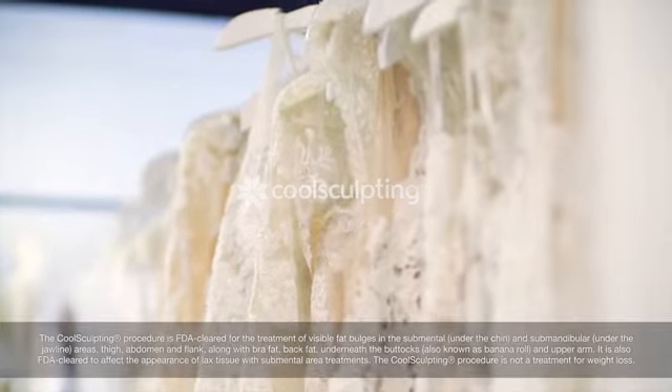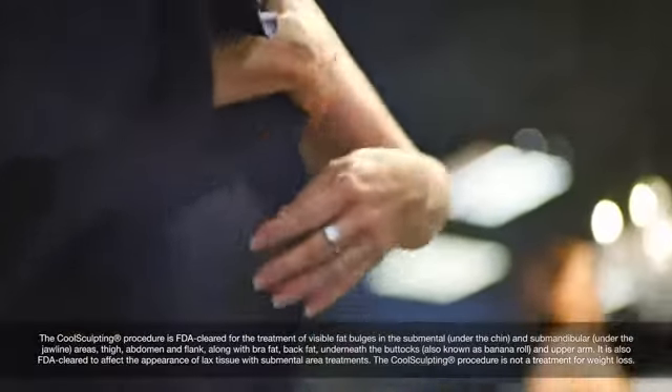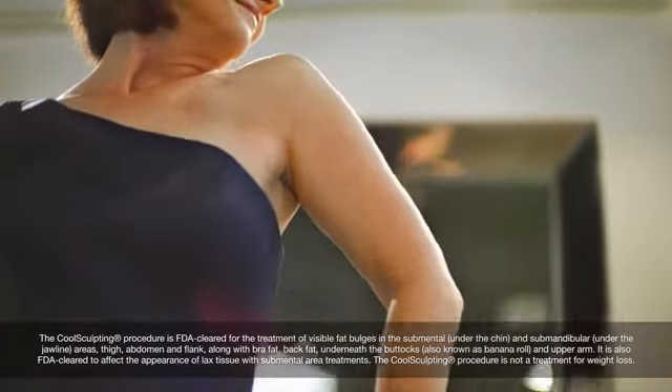As a woman in her 40s, you get to the point in life where you just accept things as they are, but I also want to feel and look fabulous. Knowing that I've got a dress that's going to feel good on my body, I feel really good and relieved. I can just be, I can be fully present.